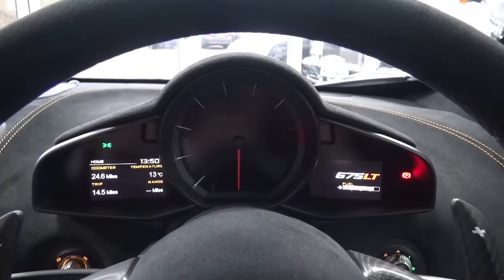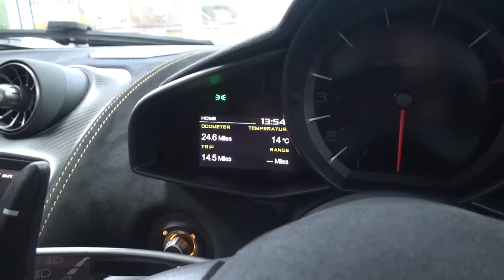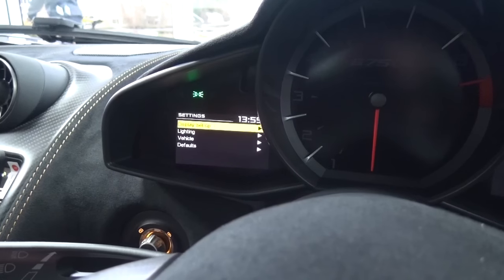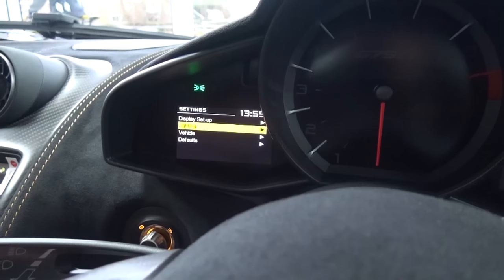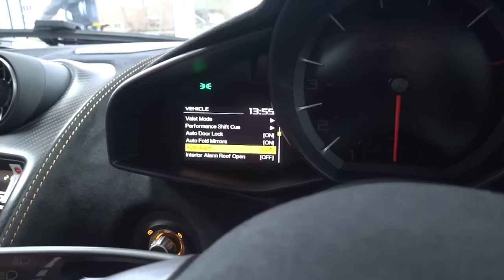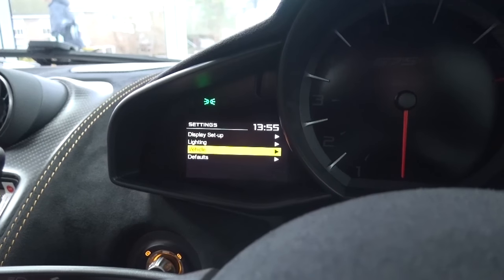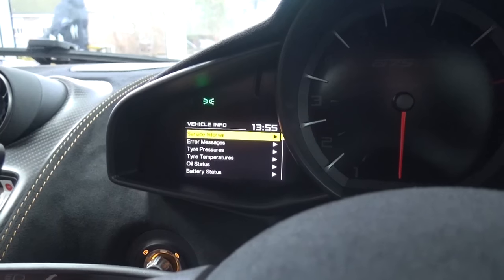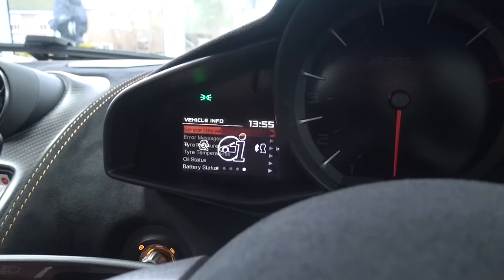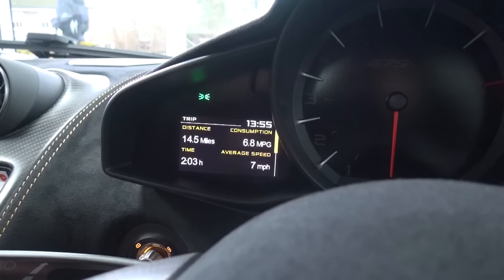Ahead, the driver's display is divided into three sections, with the left controlled using a stalk to the same side of the steering wheel, being pushed up, down, out and in. The MTC logo represents the home menu. Next is settings, where customisation options can be found for things such as gear change cues, folding mirrors, various alarms and even wiper sensitivity. The next menu is vehicle info, where temperatures and pressures can be checked digitally. Then language. And finally trip, for information on distance, consumption, time and average speed.